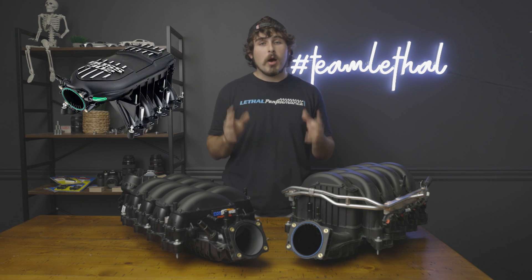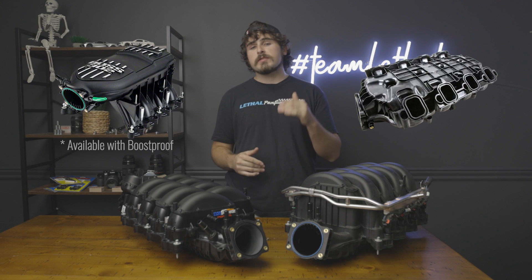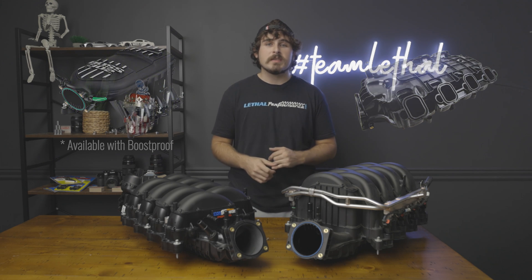We carry the entire 1320 Junkie lineup here of hand-ported high-flowing intake manifolds, including those 2018 and up manifolds that everybody wants, the Boss 302 manifolds, as well as boost-proofing options for those Boss 302s, and even some for the C8 Corvette for those who are looking to get just a little bit more bump on horsepower without having to go through any tuning craziness. Check them out in the description below. This has been Joe with Lethal Performance, and I'm out.